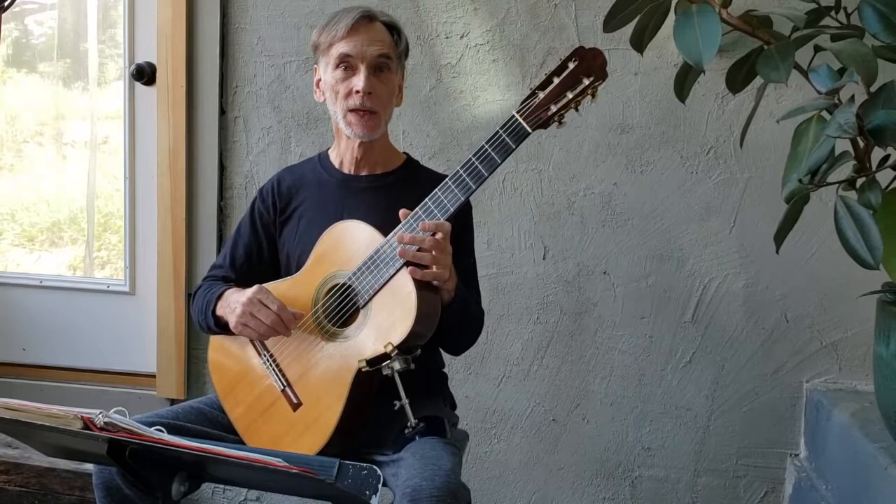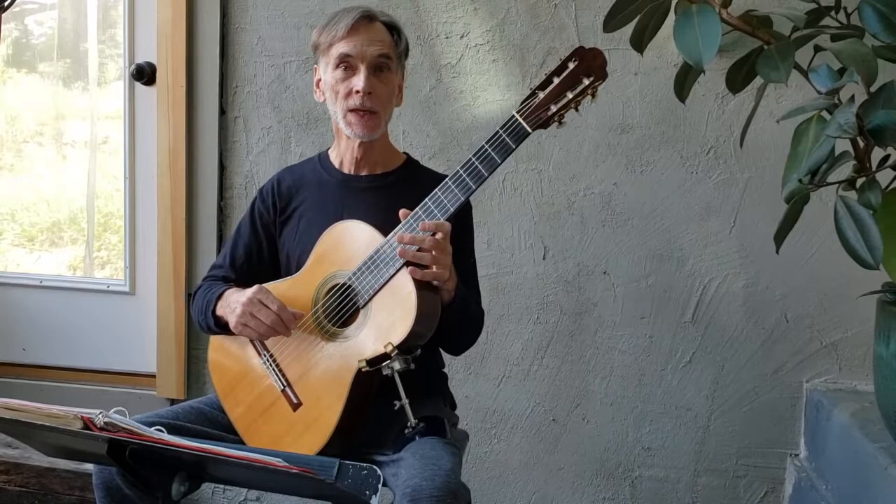So enjoy. The next video I'll post will be all six single string studies played together. I hope you enjoy them all. Take care. Bye.